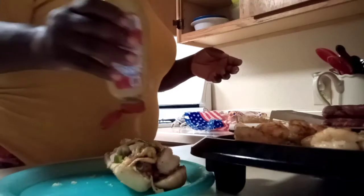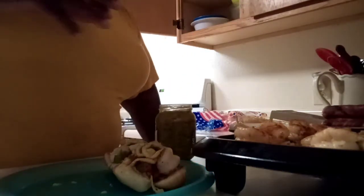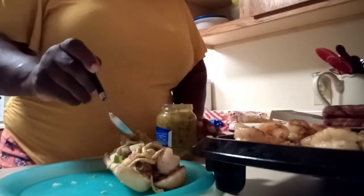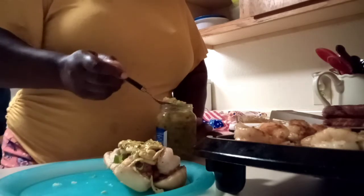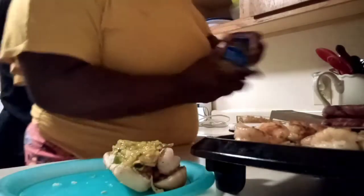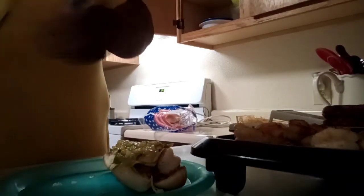That was the deli mustard and this is the spicy brown mustard. I love a lot of mustard — and y'all are going to be like, 'What? Mustard with the relish?' Try it, like I said. Stop being basic.